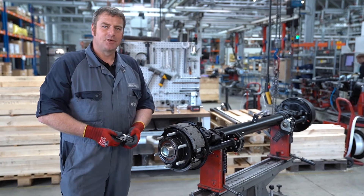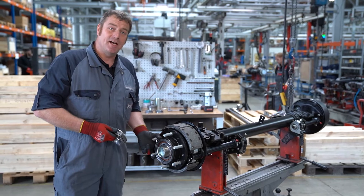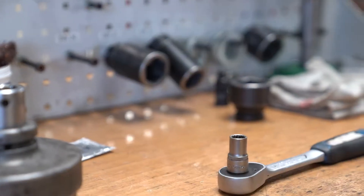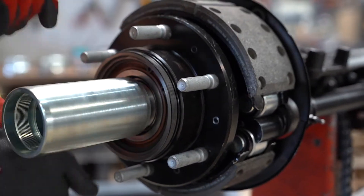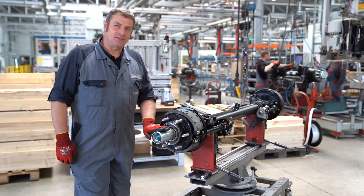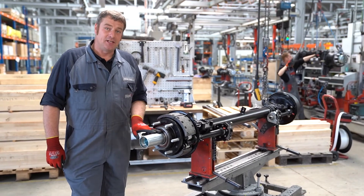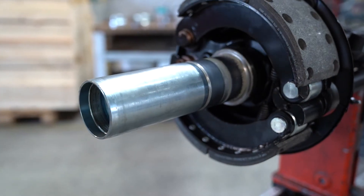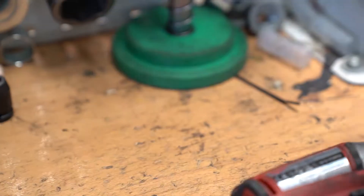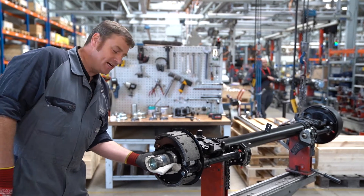Once we have removed the axle nut we can screw on the mounting mandrel and then pull off the entire hub unit. We put on the mounting mandrel before disassembling the hub unit to prevent damage to the threads. After removing the mounting mandrel, clean the axle stub including the thread.